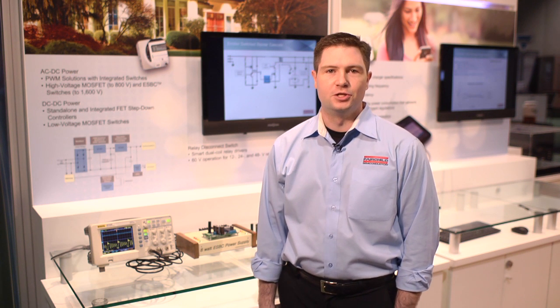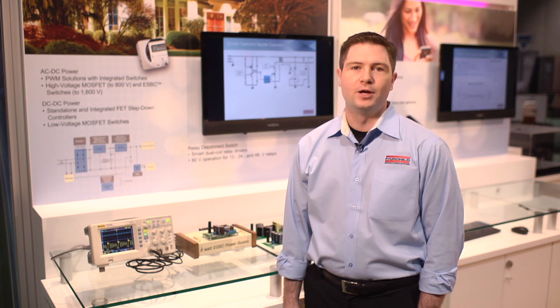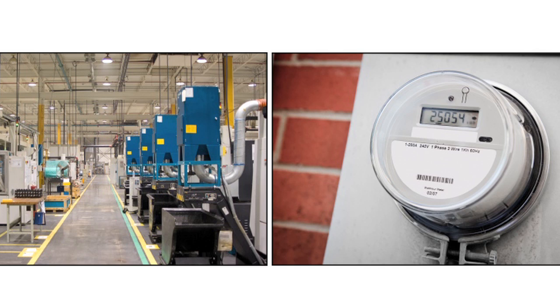I'm Daniel Pruisner and I'm an applications engineer. Today we're going to be talking about wide input range power supplies. A lot of customers in an industrial setting or in a smart meter need very wide input range power supplies — switches that are very robust and can withstand very high voltage spikes in noisy environments.